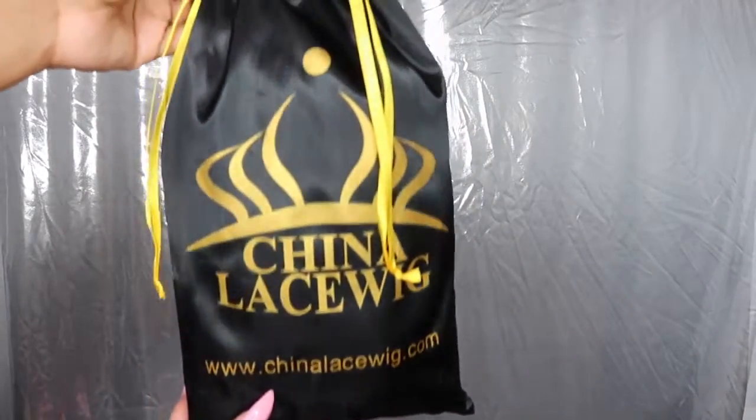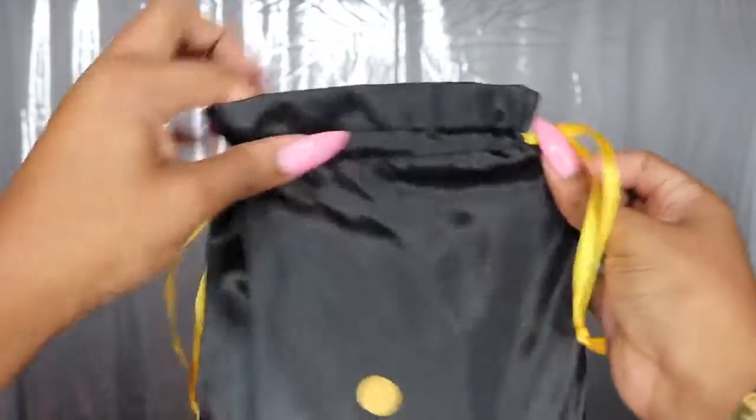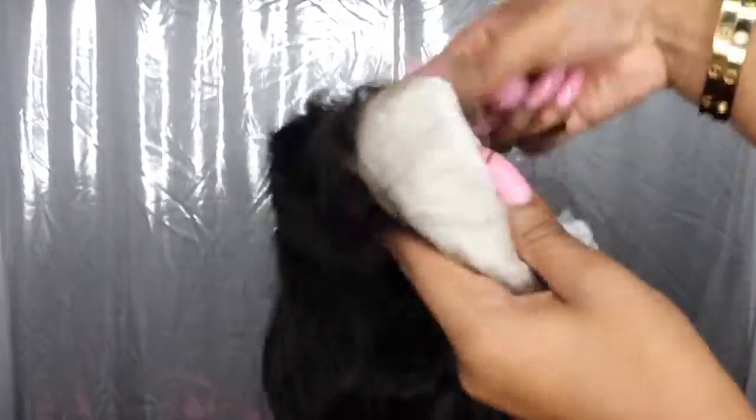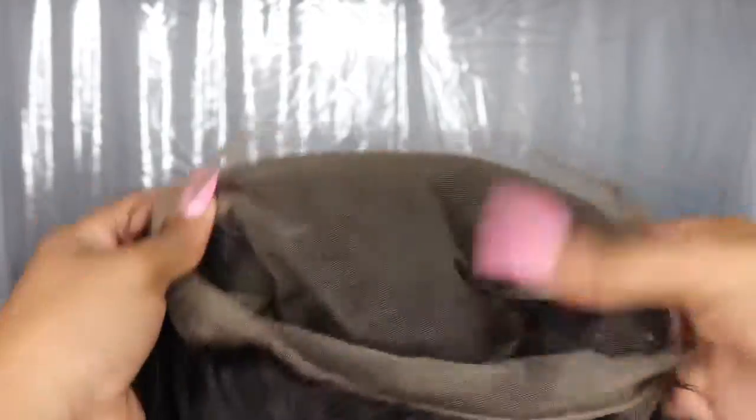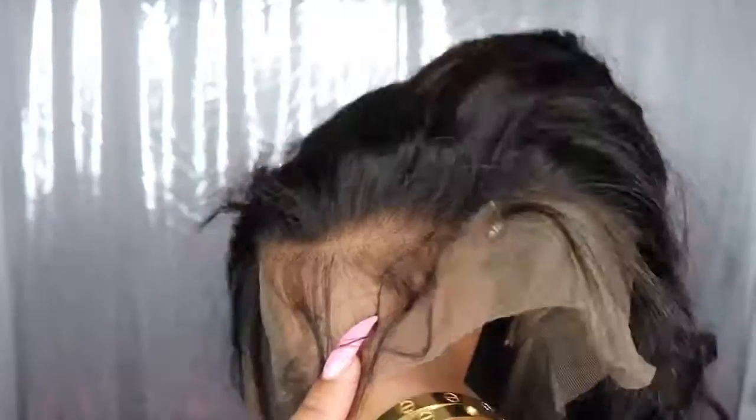To start, I'll be unboxing the hair so you guys can see the packaging and what the hair looks like fresh out of the box. This is the 360 body wave frontal unit from chinalacewigs.com. The hair is extremely soft and very affordable. The wig comes with four clips inside for extra security, adjustable straps, and pre-plucked baby hair, so you won't have to do too much during installation.